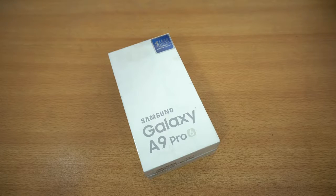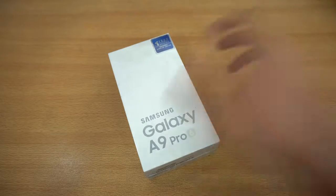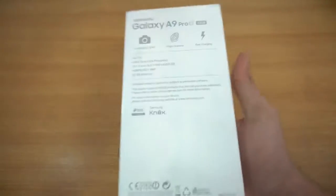Hey guys, it's time to unbox the new Samsung Galaxy A9 Pro, the real battery beast from Samsung. This is coming with a 5,000 milliamp hour battery, and I'm thinking about making this phone my secondary device. The battery is going to be amazing on this phone. You're getting a 1080p display.